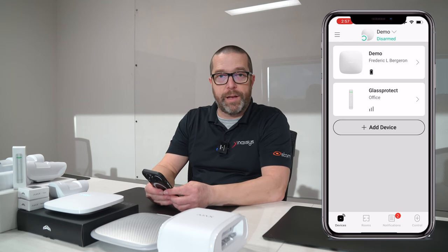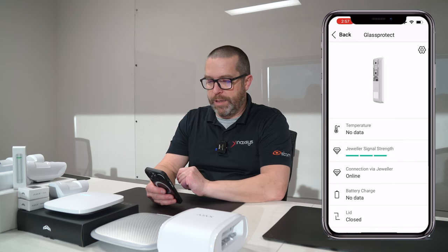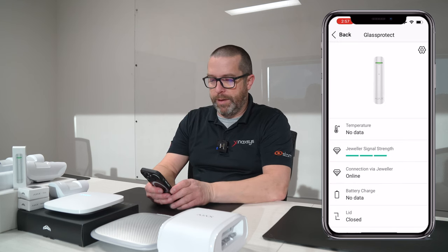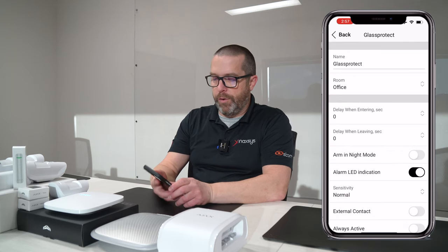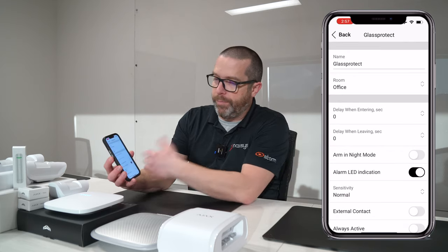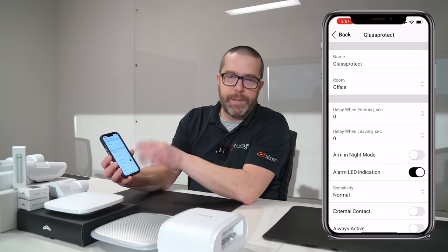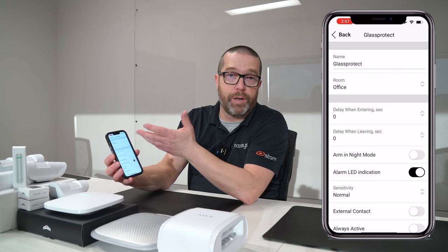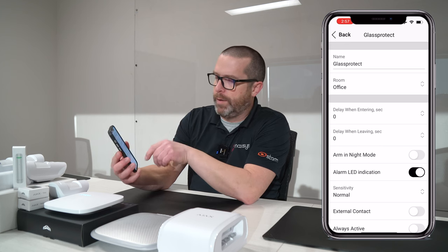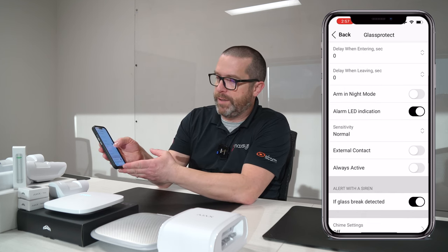Let's have a look at the settings before we arm the system and test. I tap on the GlassProtect and click on the configuration button. Just like other detection devices, you have the entry and exit delay. Typically, I leave this as an instant type of zone, so you don't have any delay if the glass is broken — obviously you want to know right away. You also have the night mode arming option and the sensitivity settings.